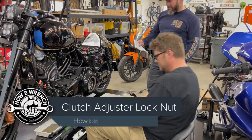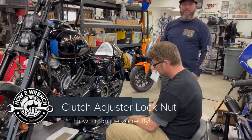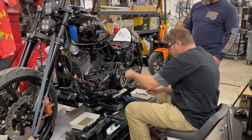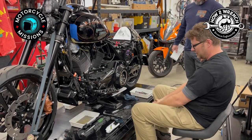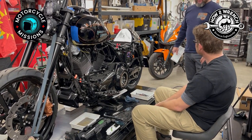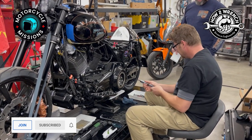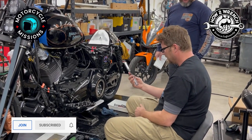We're going to be tightening the clutch adjuster screw lock nut to 72 to 120 inch pounds. Should I just get a wrench on there and bust all my knuckles and scratch everything? How would we go about doing that? Torque wrench with a crow's foot and an Allen wrench, or a custom tool.